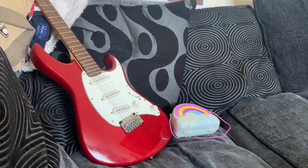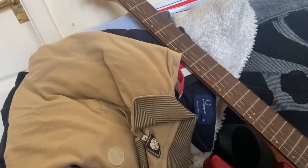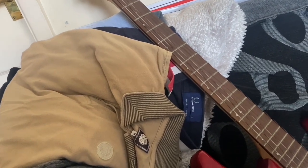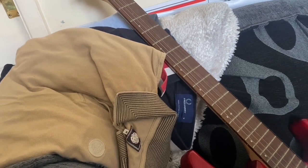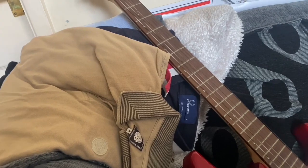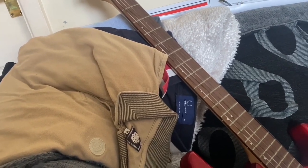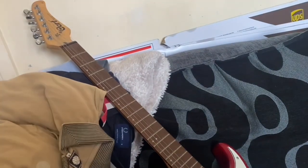A couple of sales to show you. These polo shirts up here - there's a stack of them - they went for £39 plus postage on an auction. They were out of a bundle we got and there was a lot of damage, like holes in the back and a couple of stains. So that's pretty good. And this guitar - a Cort electric guitar with no cables - has gone for £80 plus postage.